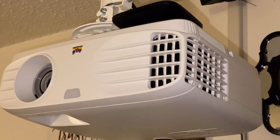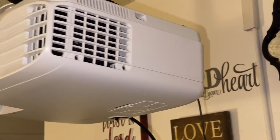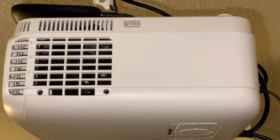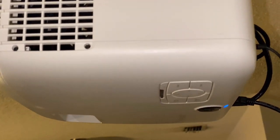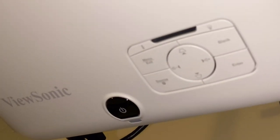This is the projector — the PX 700HD. It's a 1080p projector. It's going for $499 on Amazon now, but when I got it during Black Friday I paid about $350 for it. It has all the function buttons right on top along with the power button.